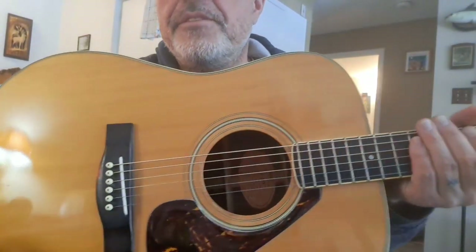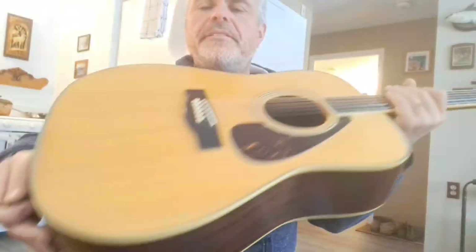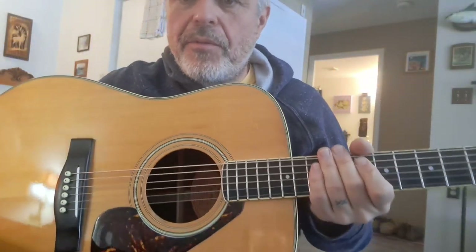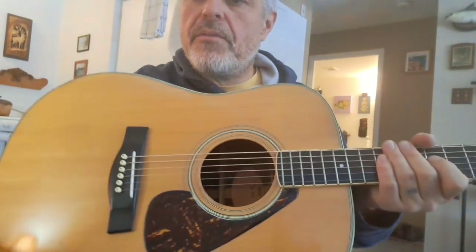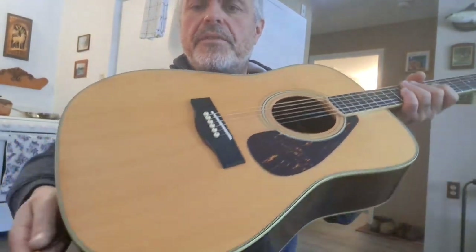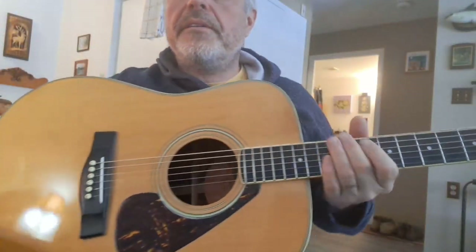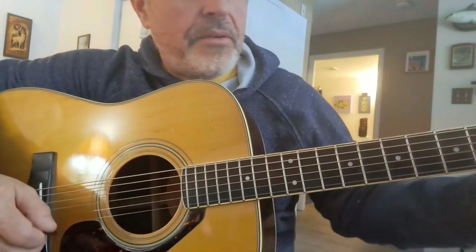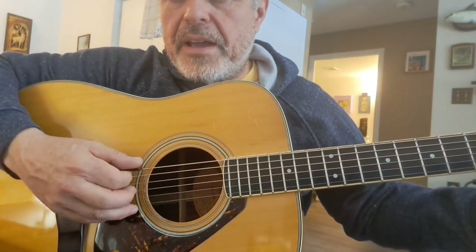I've got a 1975 FG 251 Brazilian — a little more stout than the red label, and you've got a great tone. If you like the old Yamaha, you can't go wrong with this guitar. This is one of the only FGs in this range that used Brazilian, and it's really a beautiful thing to see. And it does have a tone to back it up.